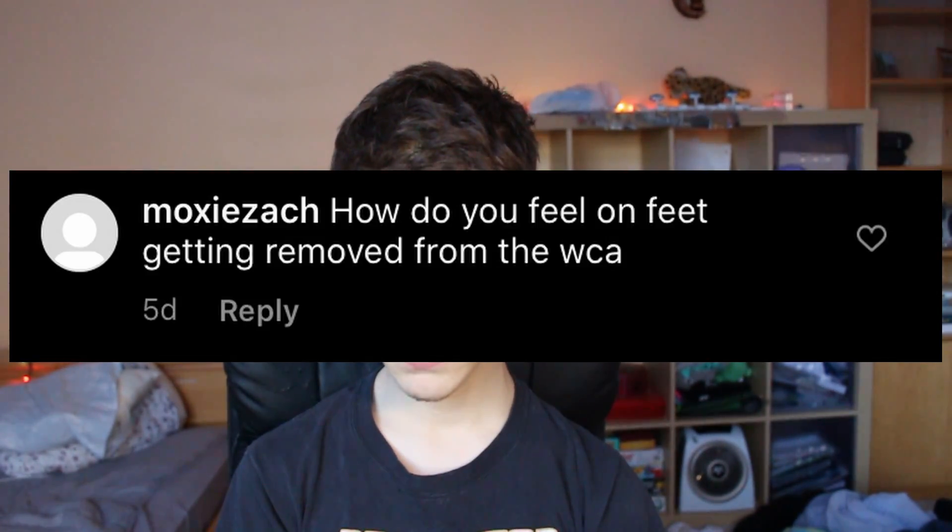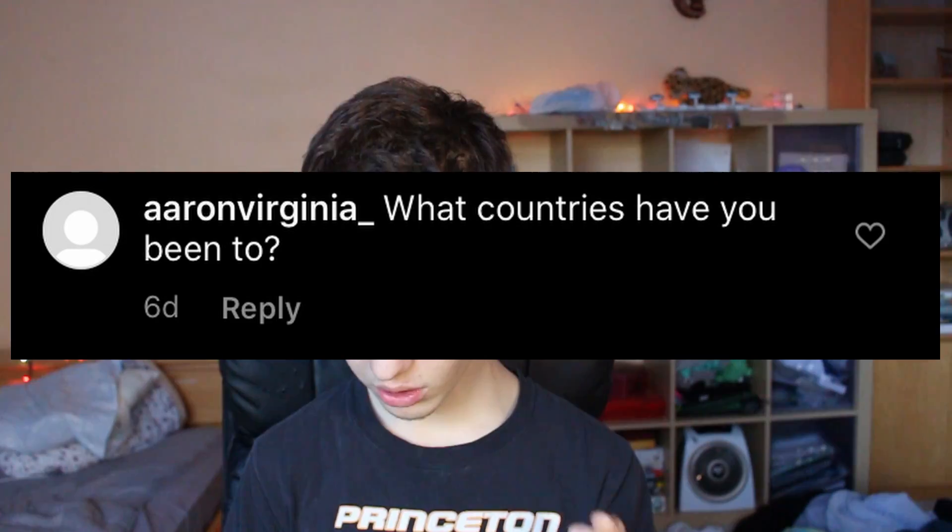Are you an actual person or are you an alien? How do you feel about feet getting removed from the WCA? Well, now I can't walk anymore so I just gotta make do. What countries have you been to? America, Canada, Mexico, Turkey, Russia, Austria — oh, and Australia of course.